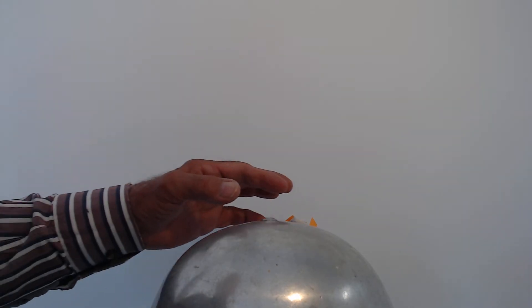Now I'm going to make sure I discharge the dome. Always use your knuckles for this — only a little bit of charge left. Not your fingers, because there are nerve endings at the end of your fingers, and if you did that you'd hurt yourself. So always use the knuckles.